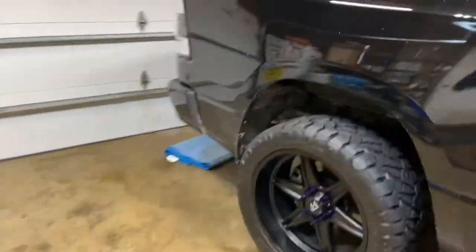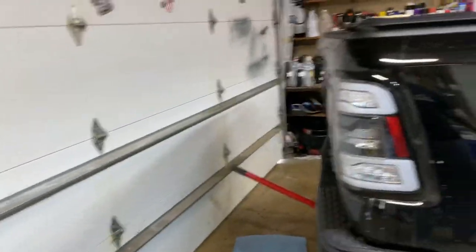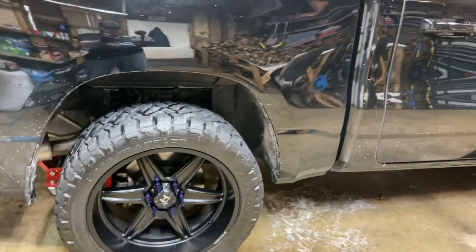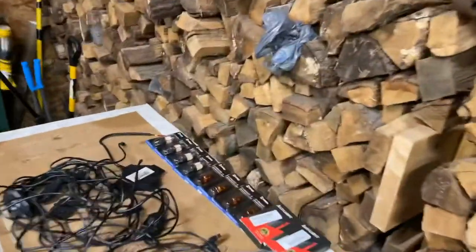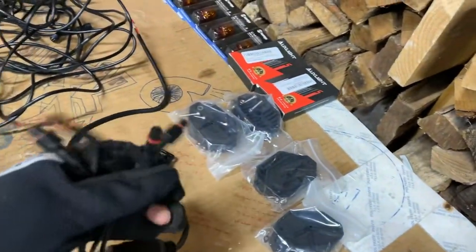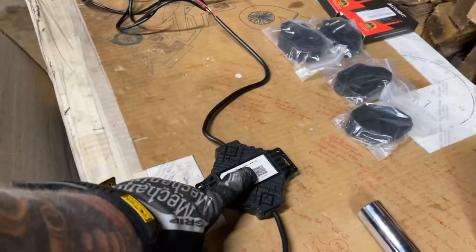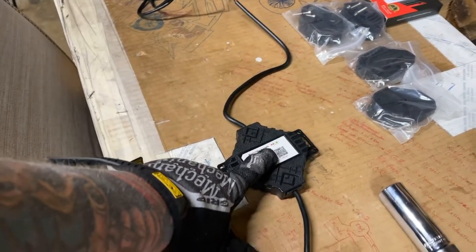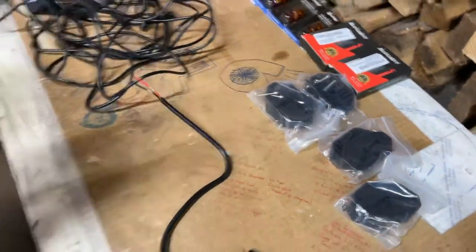I'm going to get this thing jacked up, get the wheels off, and get those liners pulled out. My garage is pretty tight so I'm going to have to do this in two steps - get the back done first. We'll get the wheels pulled off, get the liners out, get the holes drilled, the lights mounted, and the wires run forward to wherever I put the module. I want to keep the module as protected as possible, mounted high up underneath the truck so it's not getting water thrown on it. Then just run the positive and negative under the hood.